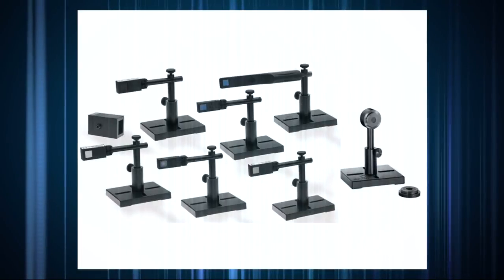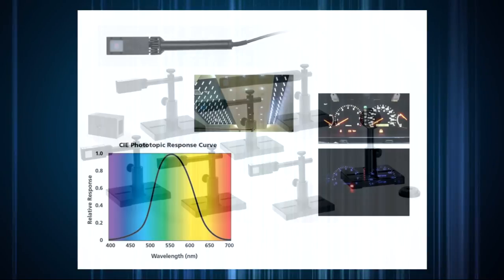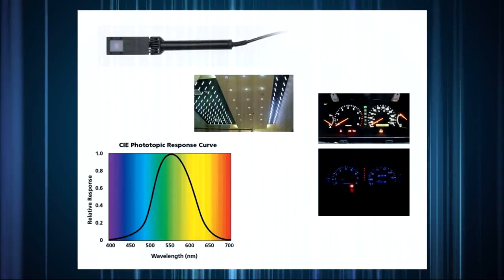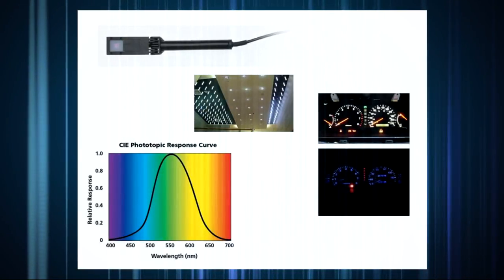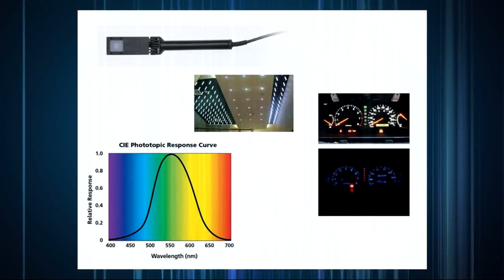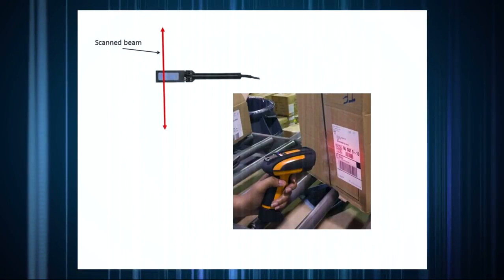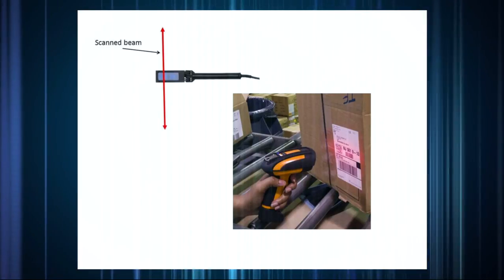There are various subtypes that round out each part of the family for different power ranges. There are also some specialty PD300 sensors, such as the PD300CIE for photometric measurements of illuminance in units of lux or foot candles, or the BC20 for measuring power of scanned beams.